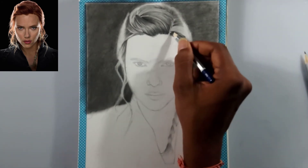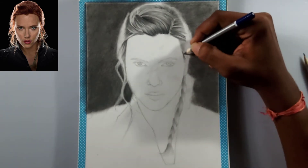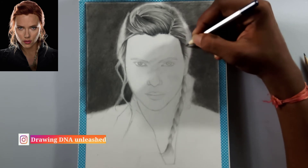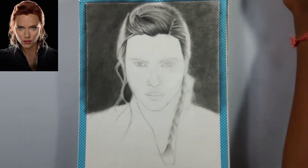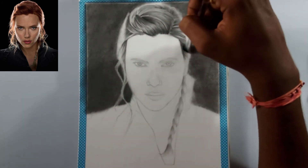If you're already subscribed to my channel, I appreciate it and thank you so much — it means a lot to me. If you like this video, please share it with your friends who are interested in drawings and want to learn drawings.